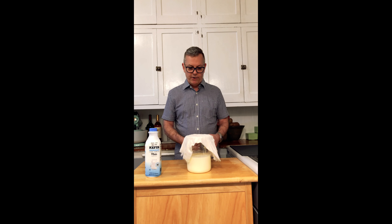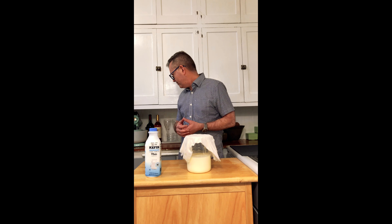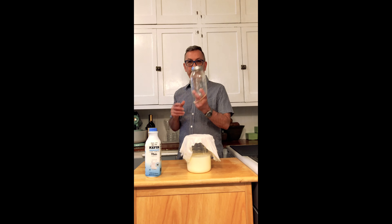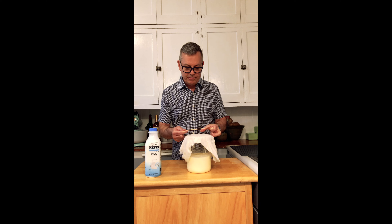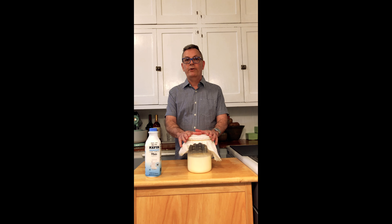I've got cheesecloth that I put over my beaker, but you can use any other container. Just don't put a lid on tight because you want it to breathe. I put the cheesecloth on loosely like this and let it sit on my counter for two days, then I'll come back and show you how I convert this into cultured buttermilk and butter.